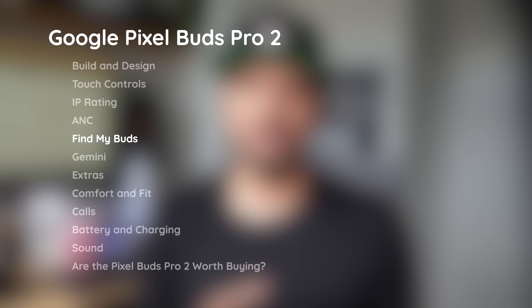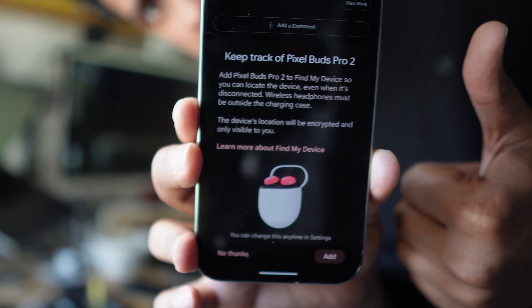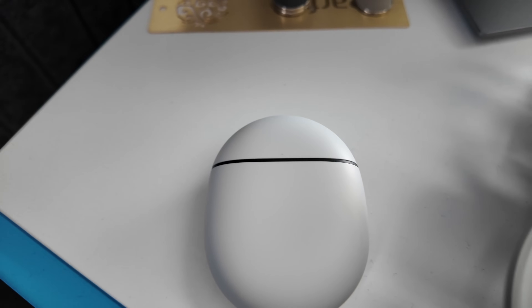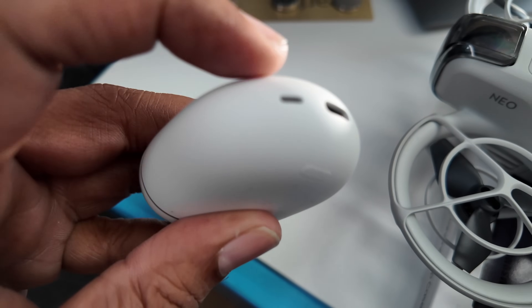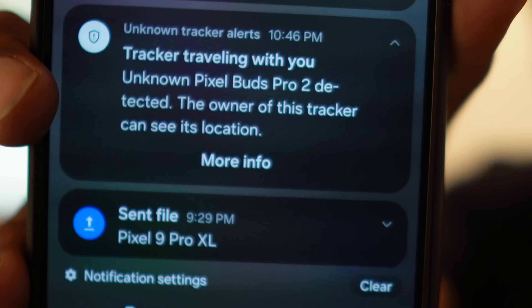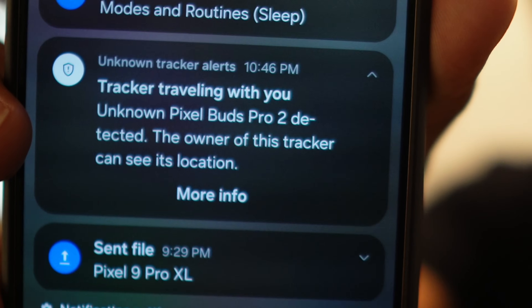I really like the find my feature on these buds. It's very much an Apple AirTag-esque feature — it is GPS based. There's also a speaker on the case, which is an upgrade from the first generation, meaning when you do find my buds, it will find them on a map and also start ringing them so you can hear where your case is. An interesting observation: I also daily drive a Samsung Galaxy S24 Ultra, and I was getting a following error when the Pixel Buds Pro 2 were with me, much like AirTags notifying you that some buds are nearby. So you can't use this to track people, because it will notify them — a very nice safety feature.